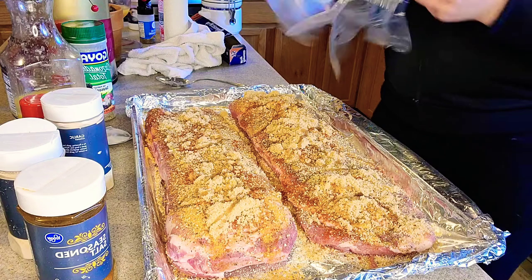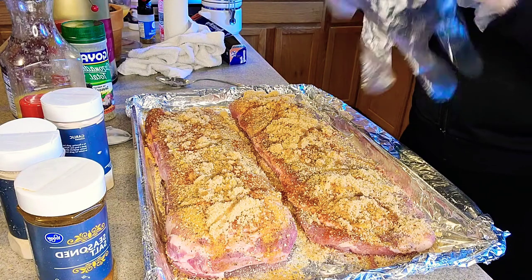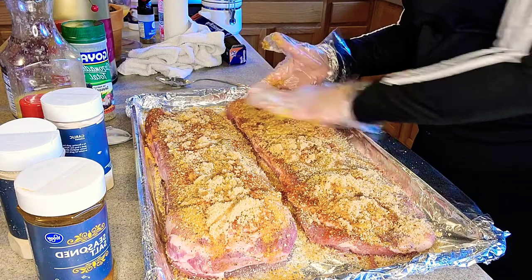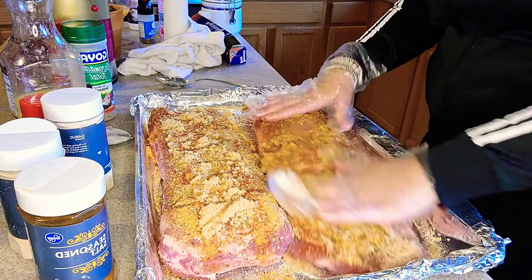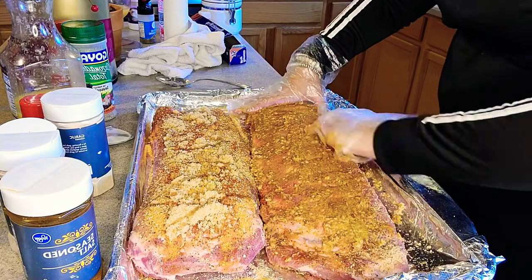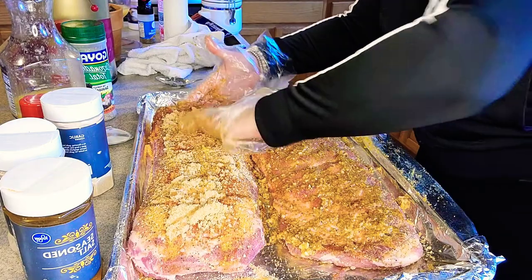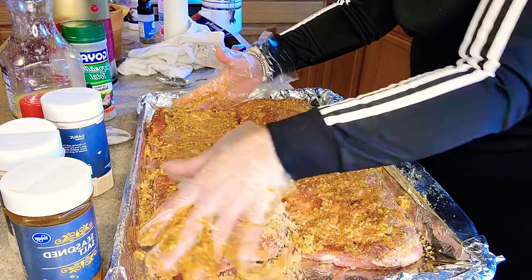A little bit of olive oil to help it stick better to the meat. I'm going to take these gloves and just caress — show this meat some love. Cook with love and I promise you it makes it taste so much better. So we're going to go ahead and just finish rubbing this in.